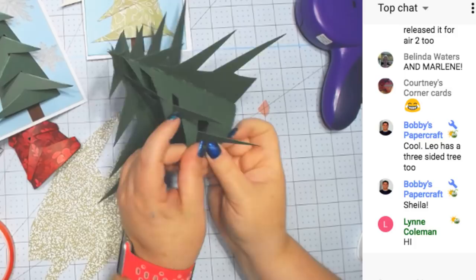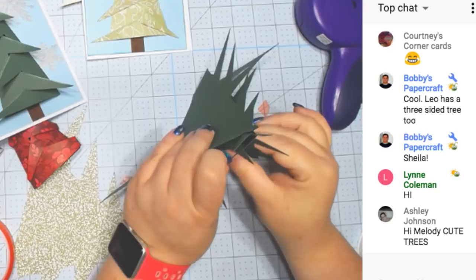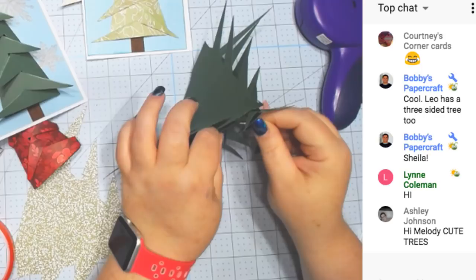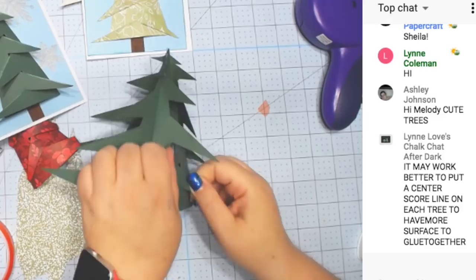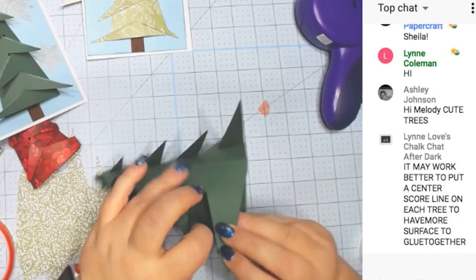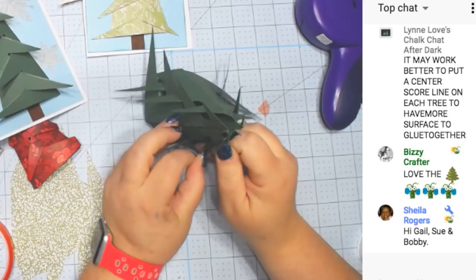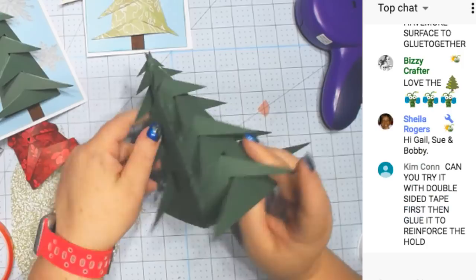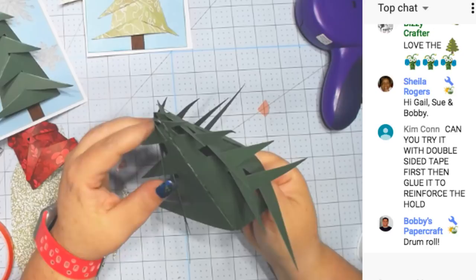We're getting it! One side closed, another side closed, another side closed. We have to add things to hide the flaws — like that flaw right there. It might take a little practice to get it figured out. That side's not too bad, but you can decorate it with things.